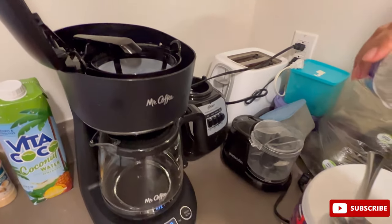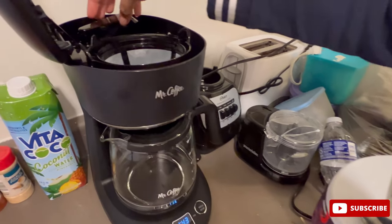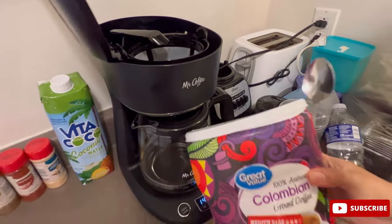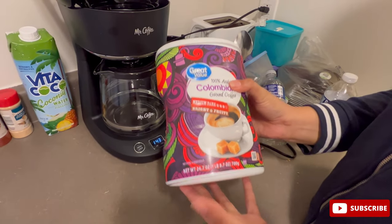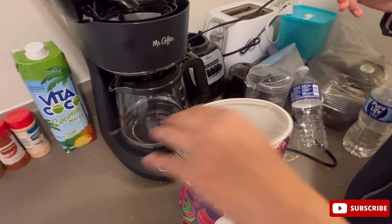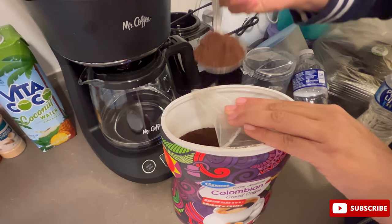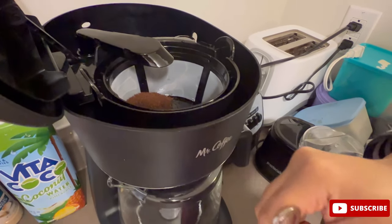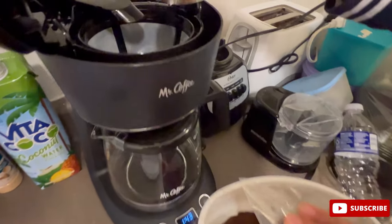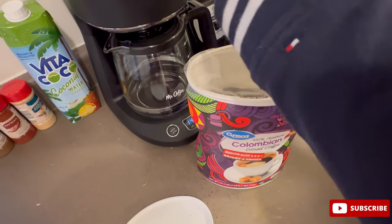That is around 500 ml of water and I can see there is still some space remaining. The swivel arm goes in here. Then I'm going to use this coffee — I like the fruity flavor it has. I'm not taking much, just adding a bit of coffee here.